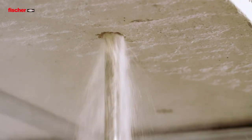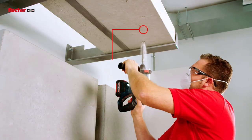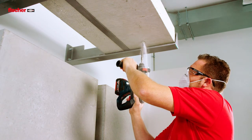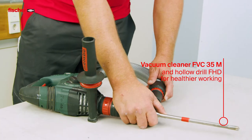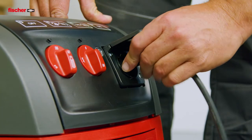In the construction industry, many activities generate dust that can be harmful. Drilling into concrete produces seven milligrams of drilling dust per cubic meter. With the system, consisting of the vacuum cleaner FVC35M and the hollow drill bit FHD, the dust is extracted directly at the point of origin for healthier working.